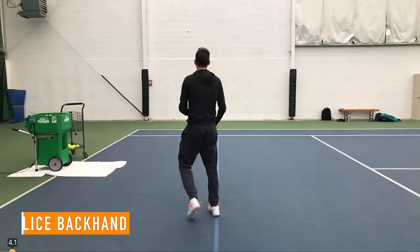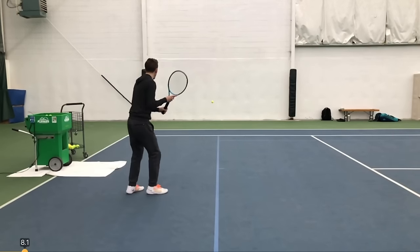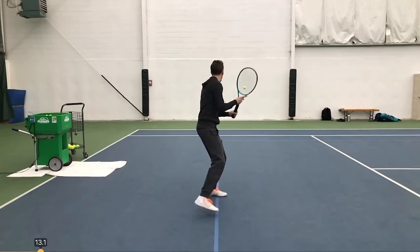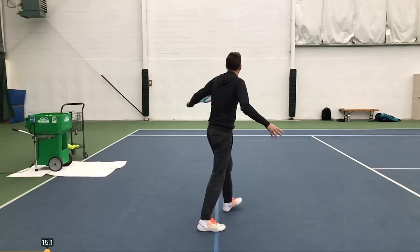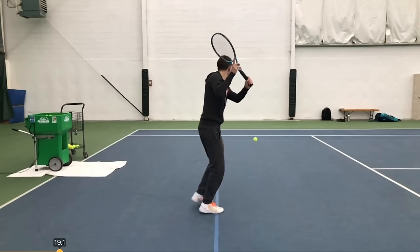So that was topspin forehands — this is a routine I've been going through for a little while. Next up I'm going to do slice backhands. You'll see me come out, feed, position myself for the backhand right away. Just like the forehand, I'm trying to find a rhythm and a flow to these shots so I have good timing and I'm giving myself enough time to get ready for each individual shot.